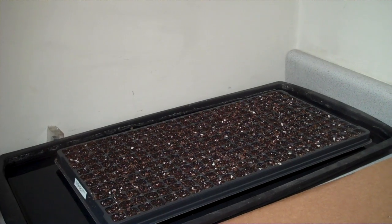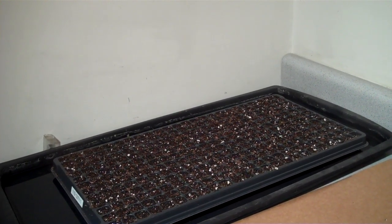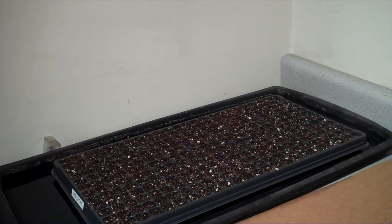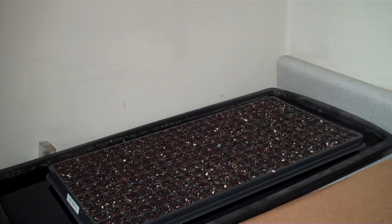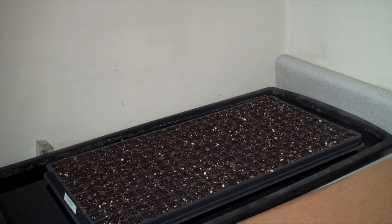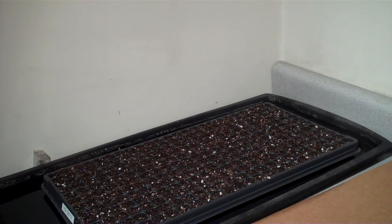One of the things I want to note is that you can cover the trays — whatever tray you're using — with a humidity dome. We don't really find it necessary here indoors to cover it. There seems to be enough humidity above the tray, and we don't have wind coming through here or high temperatures.